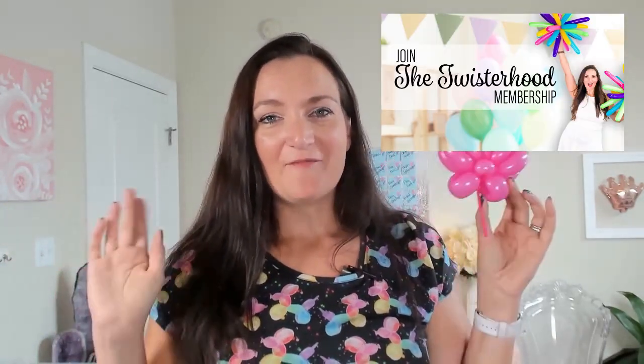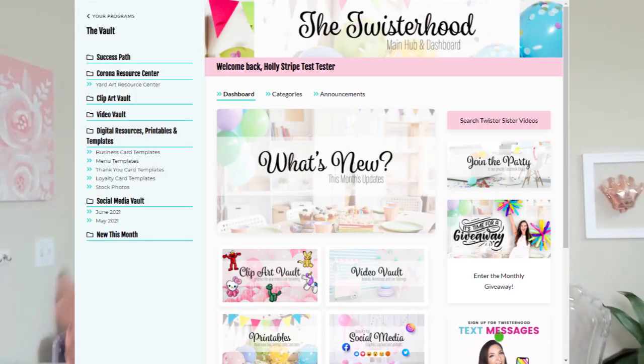I hope you guys like this tutorial. I'm really looking forward to seeing what you use this seashell design for. If you incorporate it into other things, we'd love to see pictures in our free Facebook group — the link is in the description down below. And if you really enjoy making balloon animals and spreading joy and happiness with balloons, we'd love to have you join the Twister Hood — it's my membership program where I put my heart and soul into teaching people how to have a business or a really successful hobby with balloon twisting and other ways to make money and spread joy.